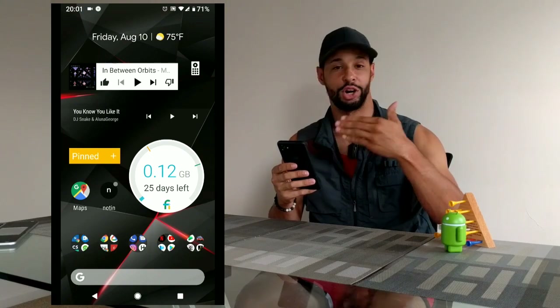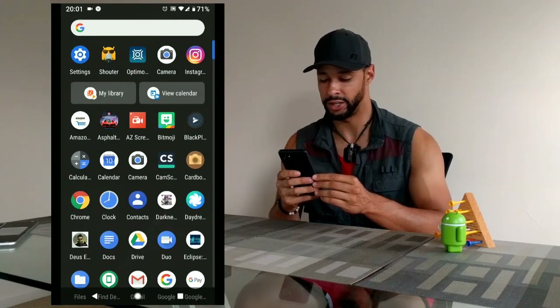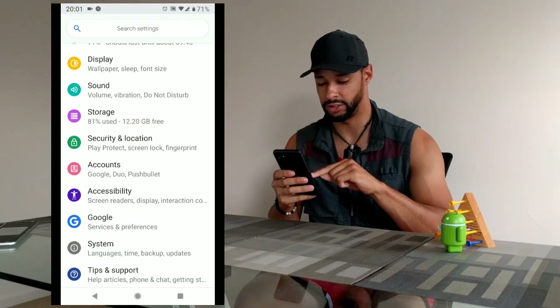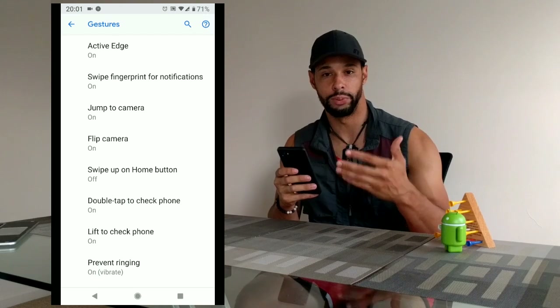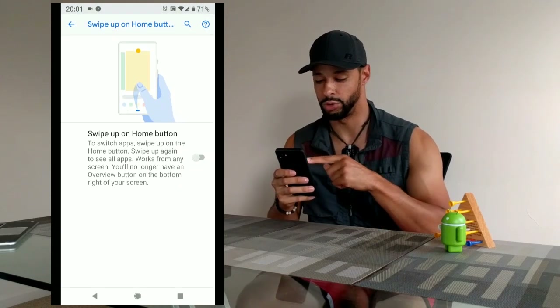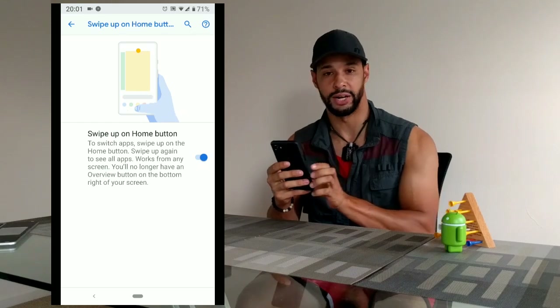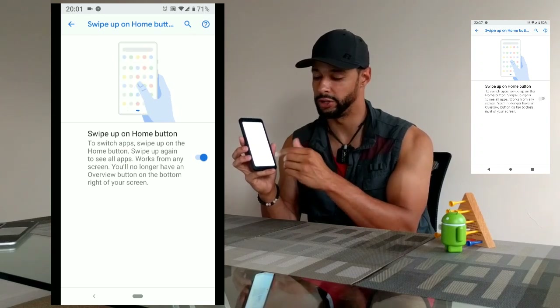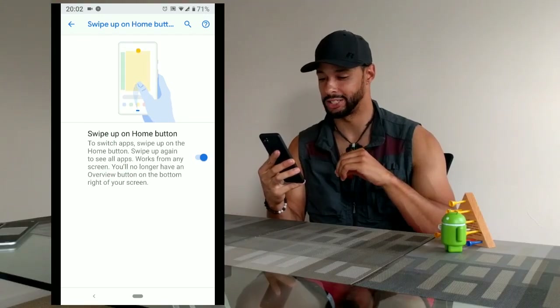I've booted up the screen recorder, so I'm actually doing this as I talk. First, jump into Settings — swipe up on the phone and scroll down to Settings. Then go to System, then Gestures, and you'll see 'Swipe up on home button.' Turn that on by clicking the slider; it'll change from gray to blue. As you'll see, the bar at the bottom of the phone changes — we're missing the button to the far right, and we only have the middle button and the button to the far left.